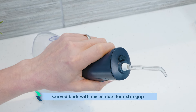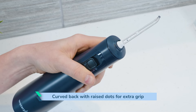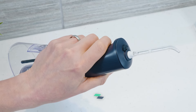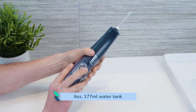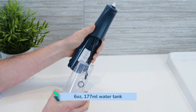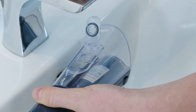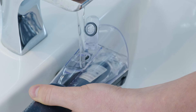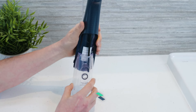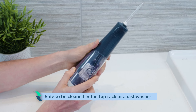It feels far more secure and has a less cramped grip than the Cordless Select. I think even smaller hands won't find holding the Pulse too much of an issue. Sliding on and off the back is the transparent 6oz / 177ml water tank. I think it is easier to fill whilst attached to the flosser. The main reason it is removable is to make it easier to clean. It is a bit tricky to get a cloth in to dry out properly, but it can dry quicker when detached. It is also safe to be cleaned in the top rack of a dishwasher.